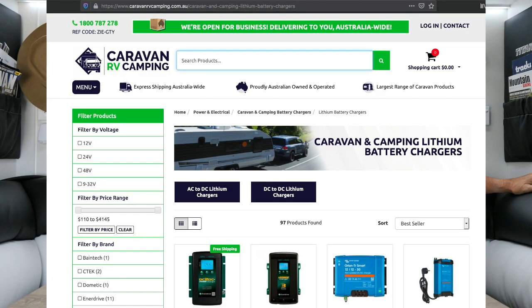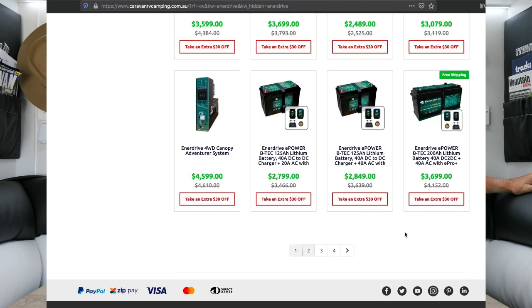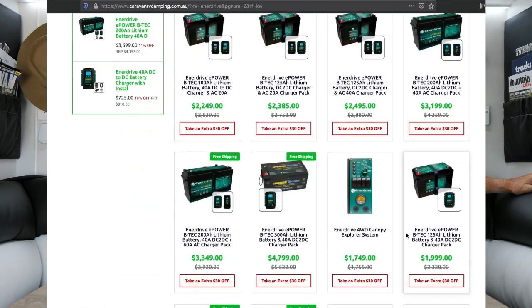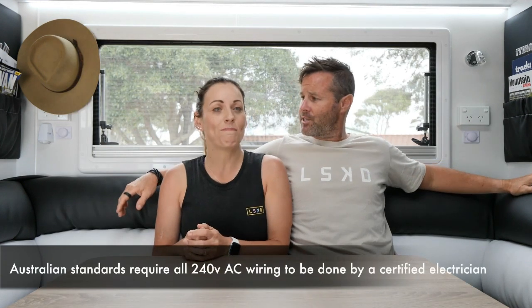The reason I'm sharing this with you is that one system does not suit everybody's needs. So jump onto Caravan RV Camping, have a little look and see what's available. It doesn't have to be a system like ours. It could just be maybe solar panels or battery bundles, or just some little componentry for a bit of a DIY installation — build your own.